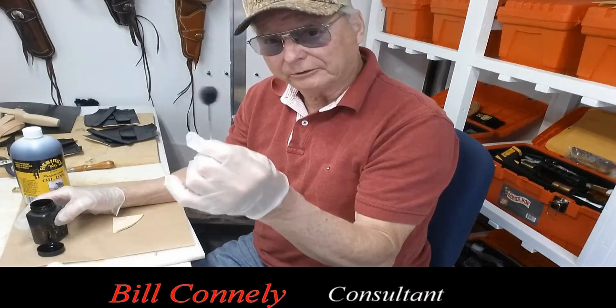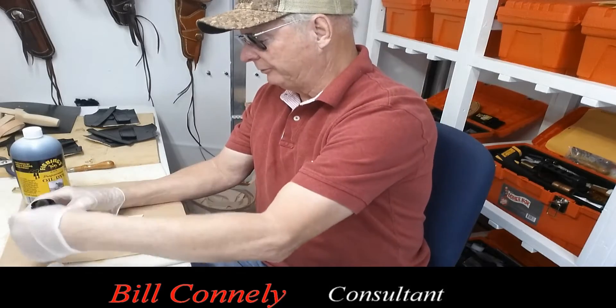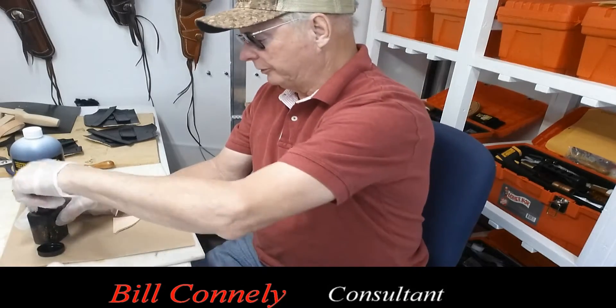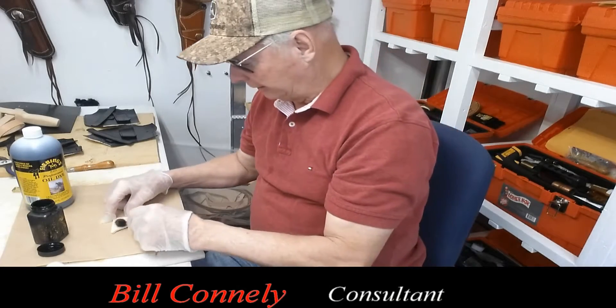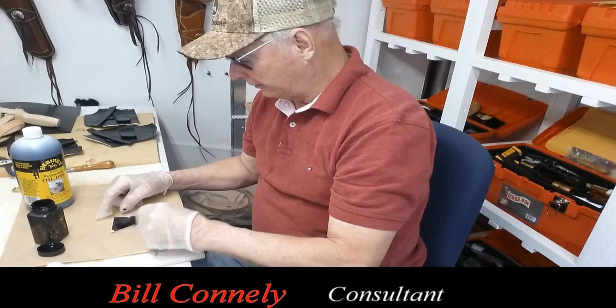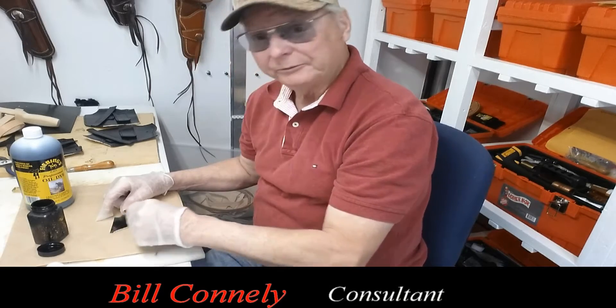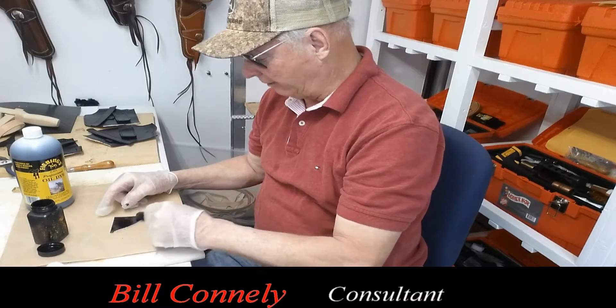I can use the same dauber over and over because this doesn't dry out like paint does. So I can reach in, get a little bit of dye on it, and then I just simply take it and go back and forth until it soaks in really well. As you can see, I just dyed this little piece of leather.